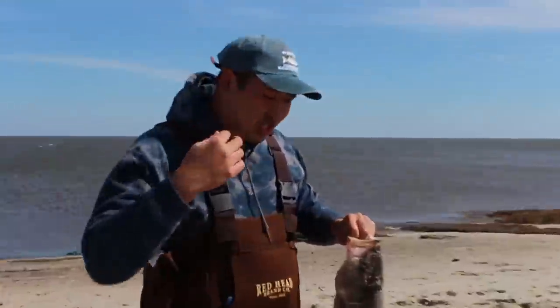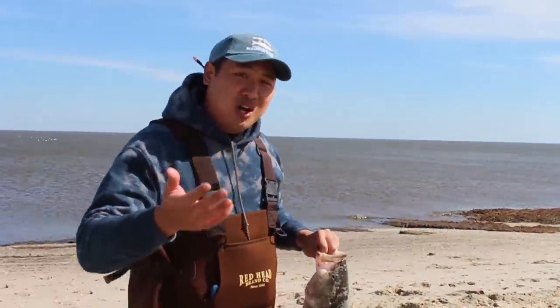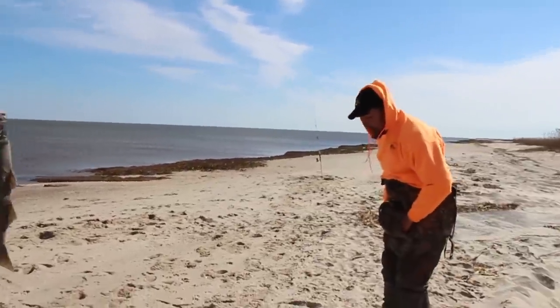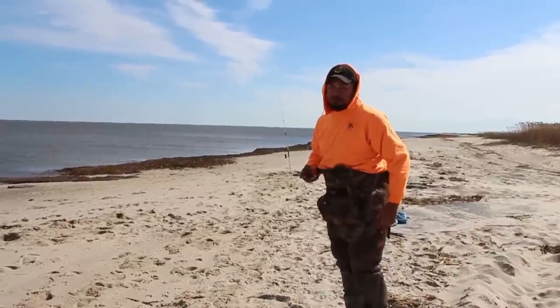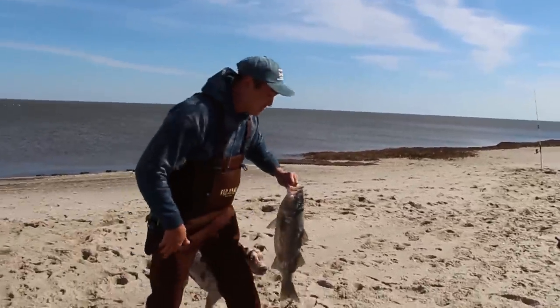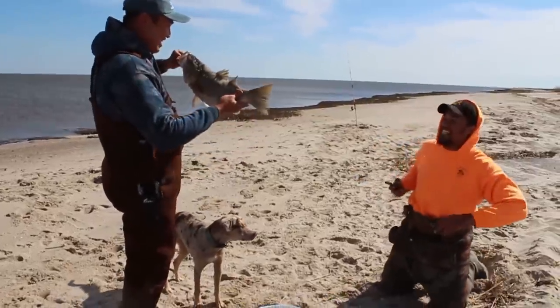What you see on the show is just us pulling up fish. What you don't see is all the research and the time put into learning about these fish. We all work hard as fishermen — no doubt about that one.